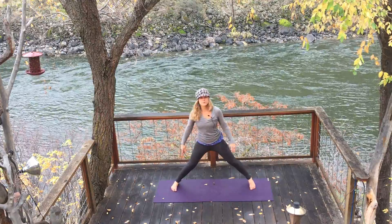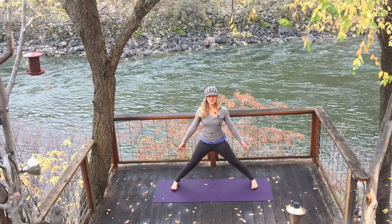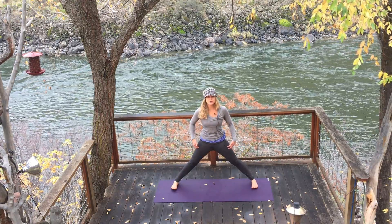You're going to step your feet wide. Make sure your feet are perfectly parallel. Now lift up your toes — just as we did in Mountain Pose, lift up your toes and draw earth energy up your legs.